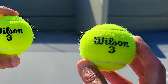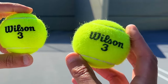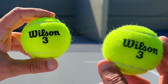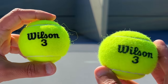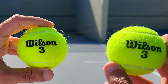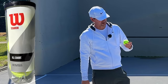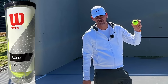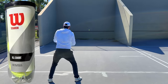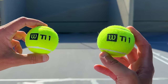My first impression of the Wilson Championship extra duty is that there was more felt on the ball. I felt more control in the beginning when the ball was brand new; the ball wasn't spraying as much. This leads me to believe it's a slower ball compared to the regular duty one, which could also translate into more durability.